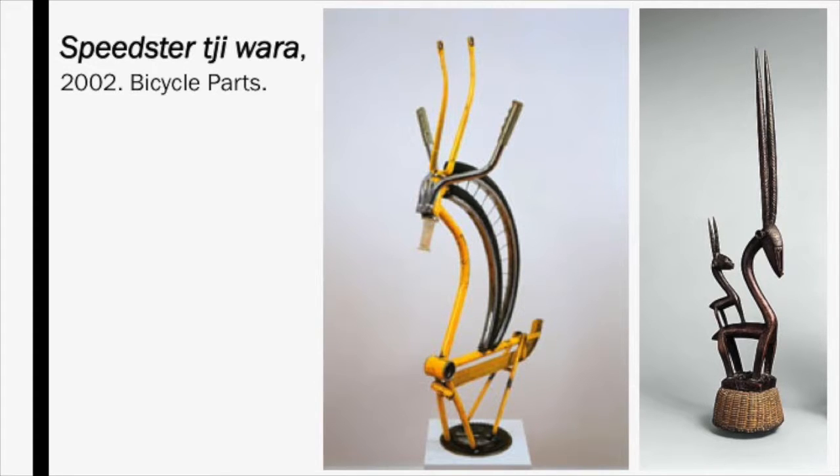Cole made multiple sculptures out of old bicycle parts that directly referenced the antelope headdresses called chiwaras, which were used in agricultural rites by the Bambara of Mali. Each work has a title that combines the type of bike with the West African inspiration. This sculpture is my favorite of Willie Cole's work, and it is actually why I chose him as an artist. It is simple yet effective — I appreciate the fact that I can see both the bike and the animal in this sculpture. Cole didn't abandon all elements of the bike, but embraced them instead. The most effective part of this piece, to me, is the tire acting as a mane. Between the two rims are small wires which connect them visually, but also bring negative space into action.